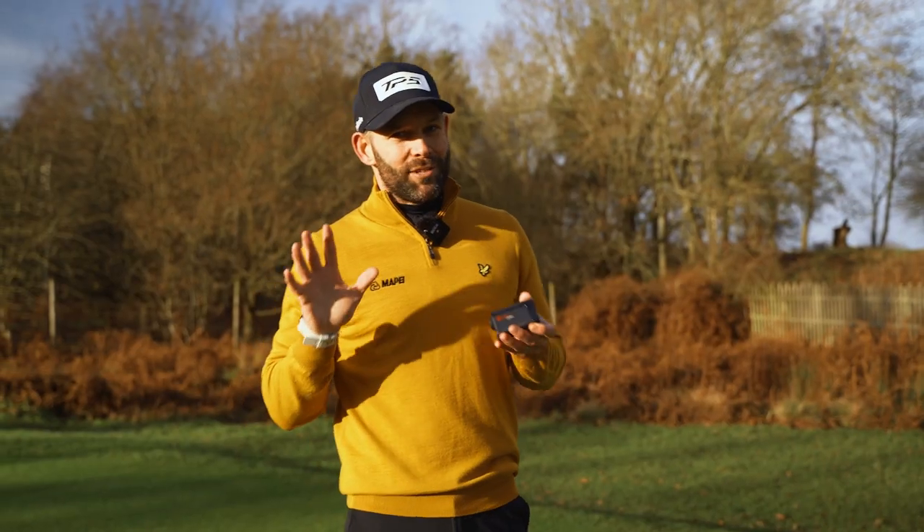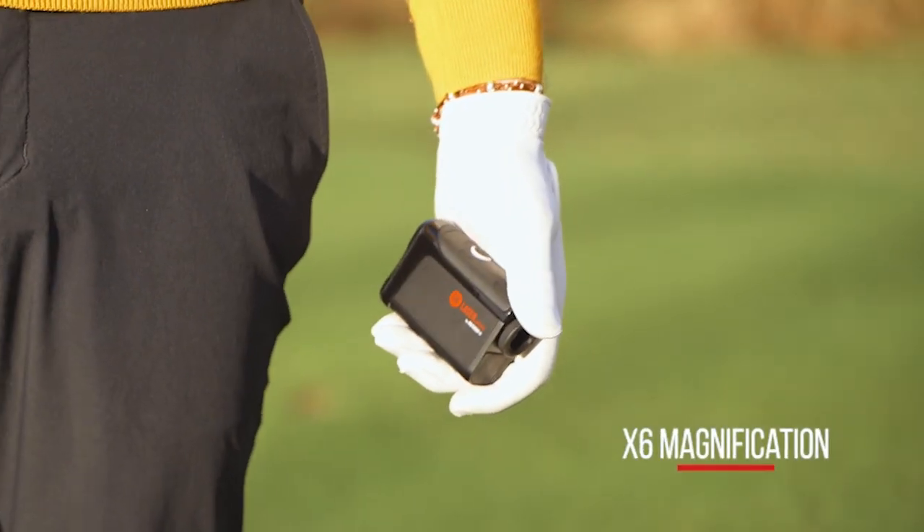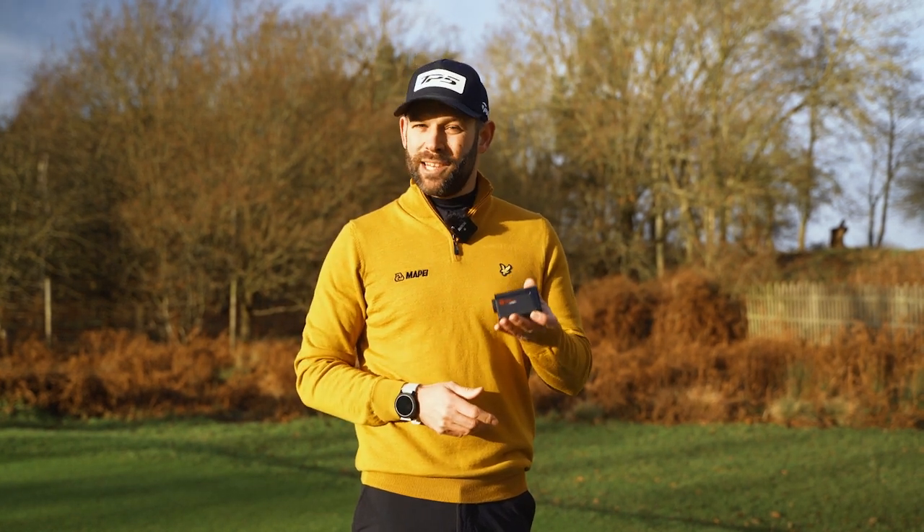Whichever mode you have selected, the clear bright LCD display with its six times magnification makes it incredibly easy to see those yardages and ultimately makes using the device really simple.